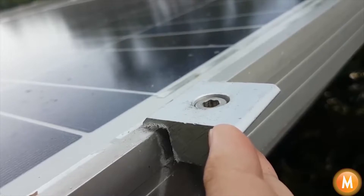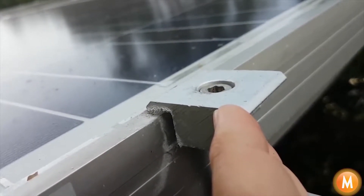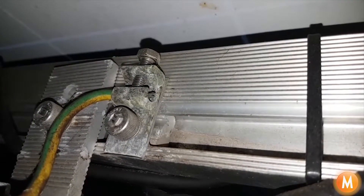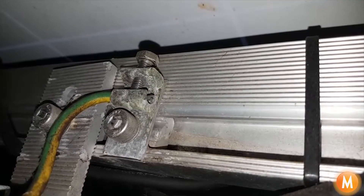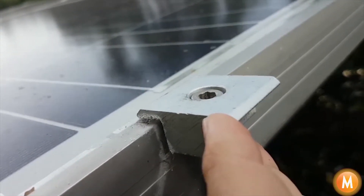We have an aluminium rail with stainless steel bolts that are very well earthed, and I just wanted to come up here and have a look and see what the PID, or potential induced difference or voltage, has made.